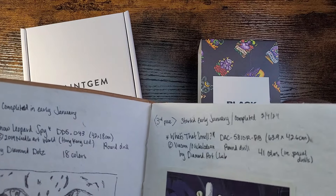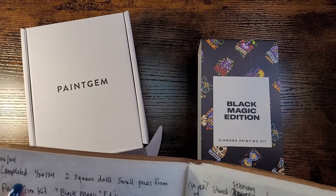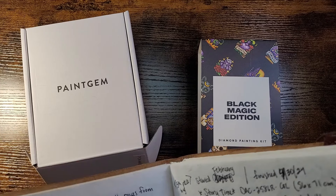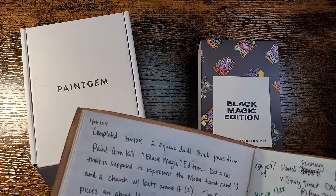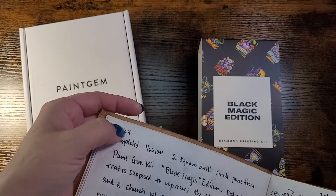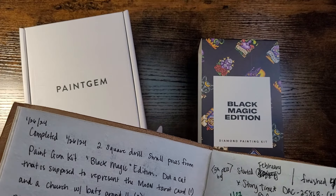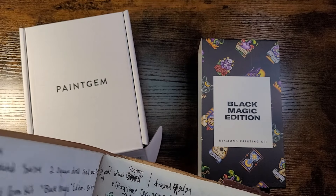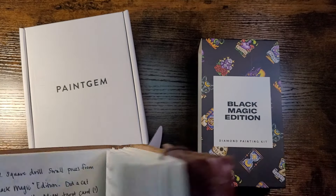Looking through my book here — I completed 126 two-square drill small pieces from the Paint Gem Black Magic Edition. I started it at the end of January and finished it in the middle of February.